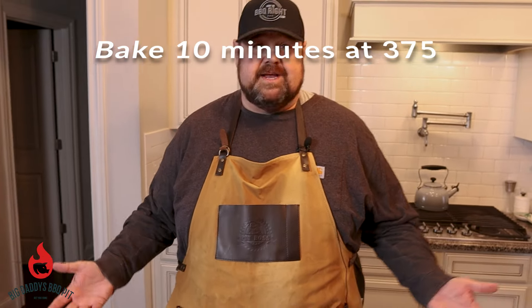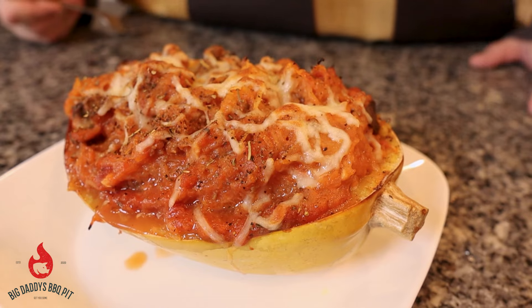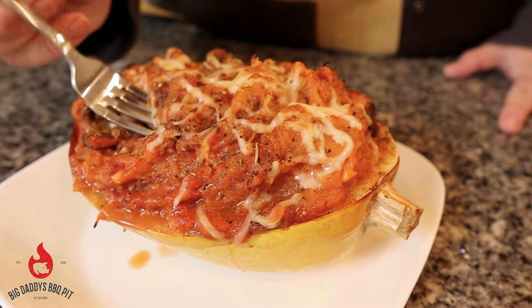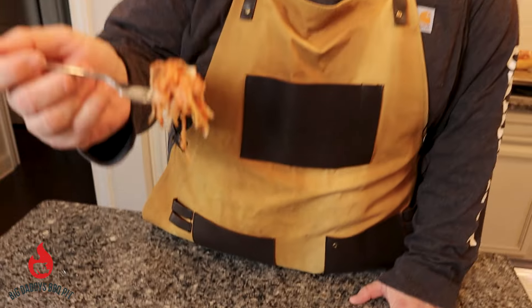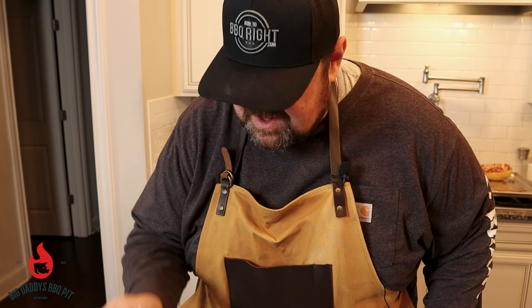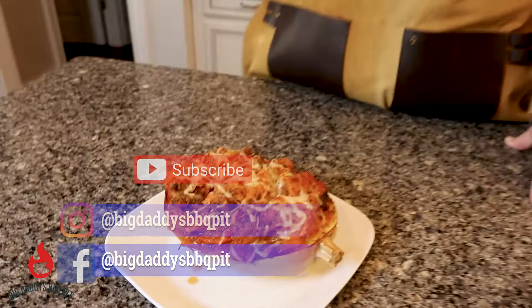We're going to throw these in the oven for probably about 10 minutes to get the cheese good and melted - everything in there is already cooked. We're going to show you what it looks like when it's all done. We're going to try a bite of this - some of that cheese and that sausage sauce. Man, that's so good. This can easily be a replacement for regular spaghetti. Great flavor - it's actually really damn good. Good sauce recipe. Make sure you hit like and subscribe.